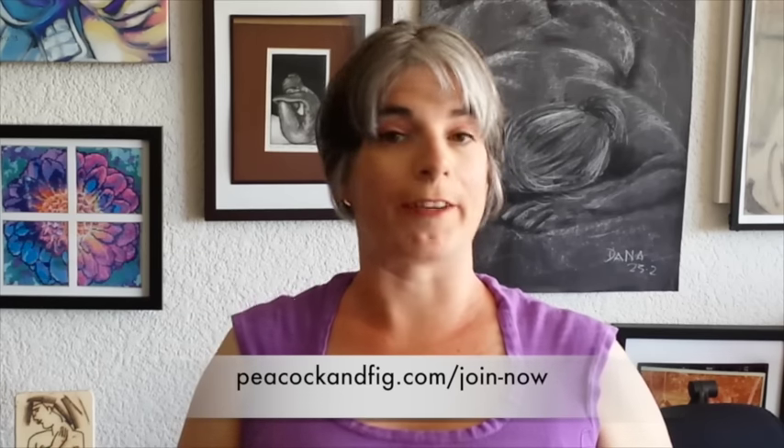That's it for now. If you have any questions or comments or any suggestions about videos you would like to see me do, please feel free to let me know in the comments below — I'm happy to take on all suggestions. And if you would like to access any of the free patterns at Peacock and Fig, or the 20% discount for the shop, or any of the other exclusive things for the Peacock Lounge members, please go to peacockandfig.com/join-now and you'll get access to all of that free stuff. Hope to see you next time. Bye for now!